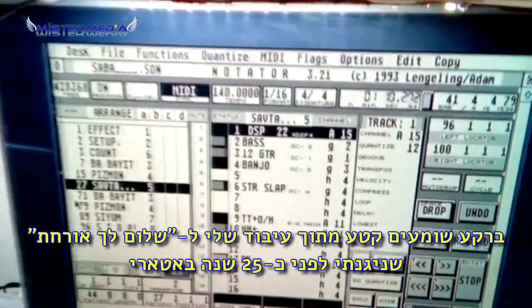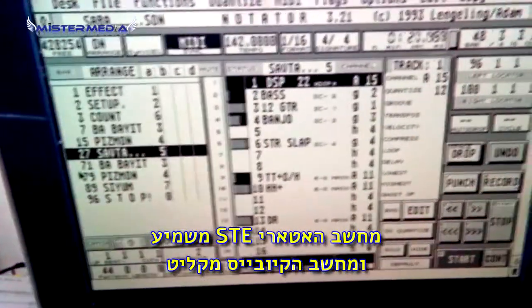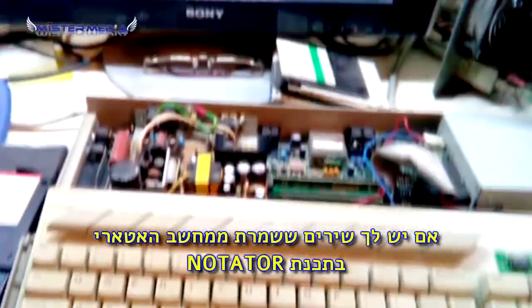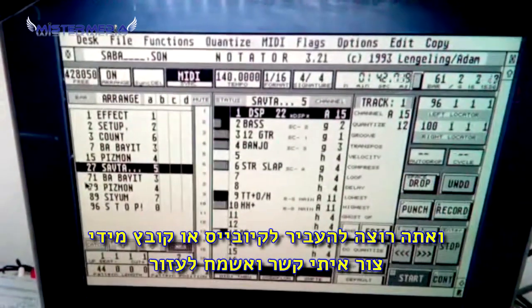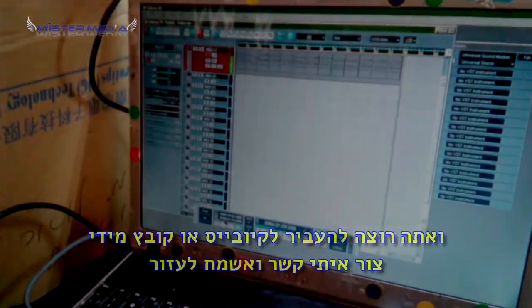So this is how I got my Atari back to life. And as you can hear in the background, this is my arrangement for a disk called Shalom Lachorachat. The MIDI data is being played on the Atari STE to my laptop, being recorded on Cubase using my creative speakers. If you have old Atari Notator Logic songs and you want to transfer them to MIDI files or to Cubase, just give me a note and I'll be happy to help you. Thank you.